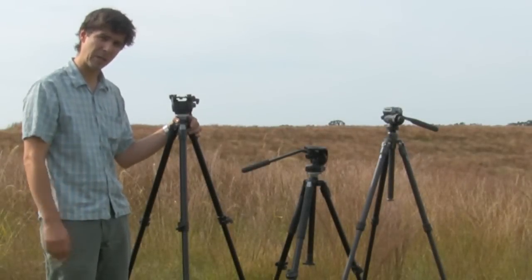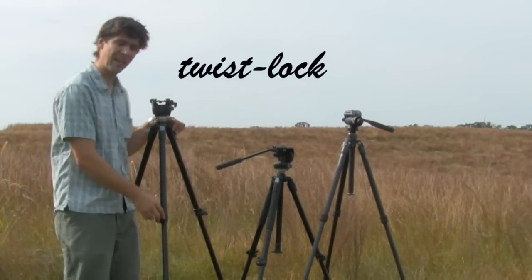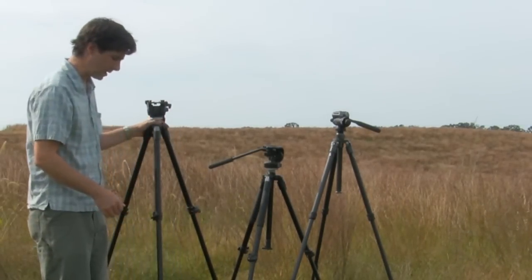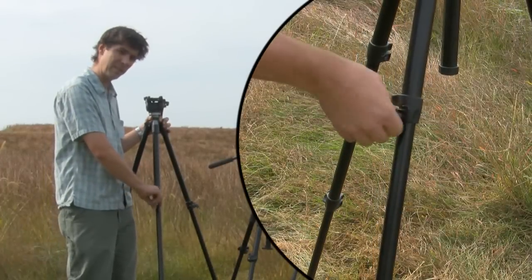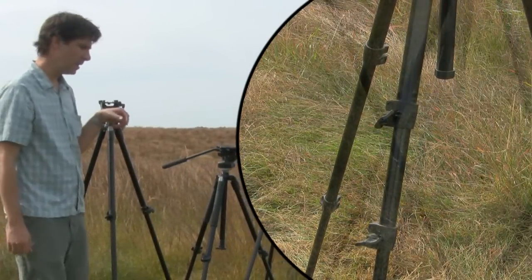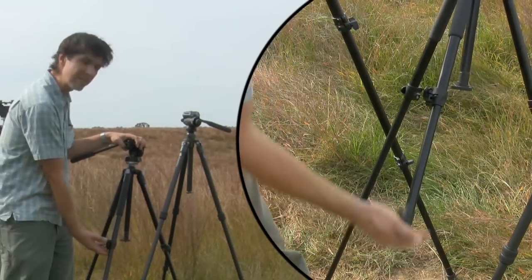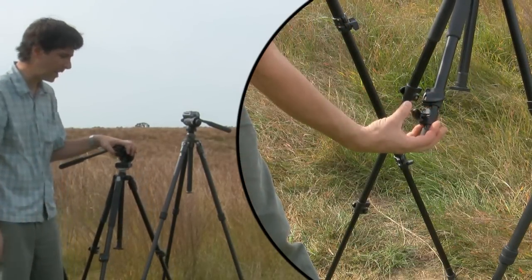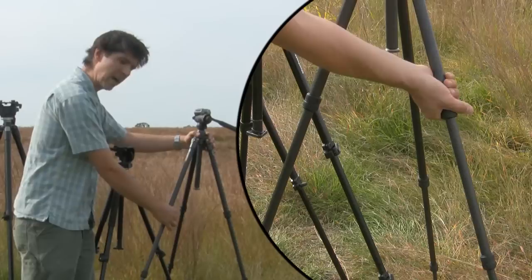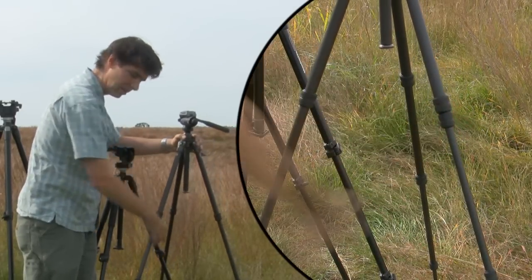The next attribute is the leg locking mechanisms. You have three basic types: a twist lock mechanism, a lever lock mechanism, and a collar locking mechanism. The twist lock is a simple design but not very fast or convenient in the field. The most popular option is the lever lock, where a lever simply opens and closes to release the legs. Lastly, the collar lock is a round collar that wraps around the leg set that you twist to open and close the legs.